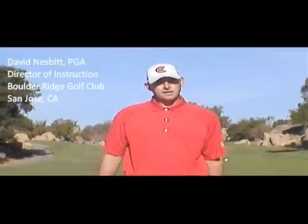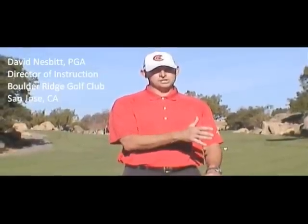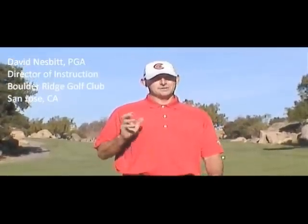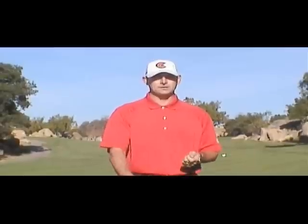My name is David Nesbitt. I'm the Director of Instruction at Boulder Ridge Golf Club. What we're going to try to learn today is how to hit better side hill shots when you're in the fairway or just off the fairway. Boulder Ridge is known for having uneven lies — not too many level lies here. We're going to get you to understand proper swing and set up technique, ball flight tendencies, and why the ball curves when you're faced with a side hill lie.